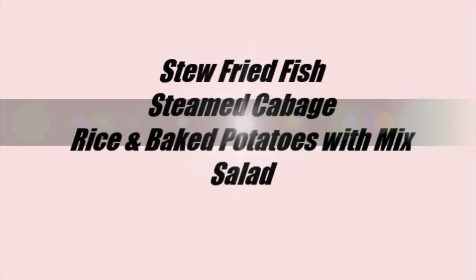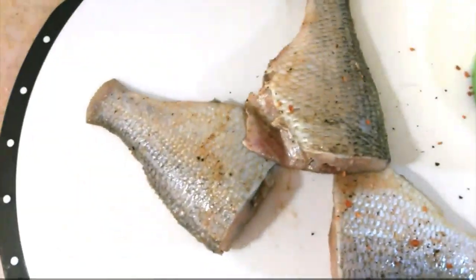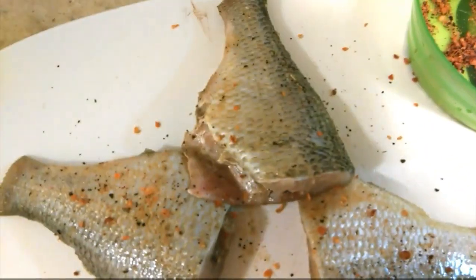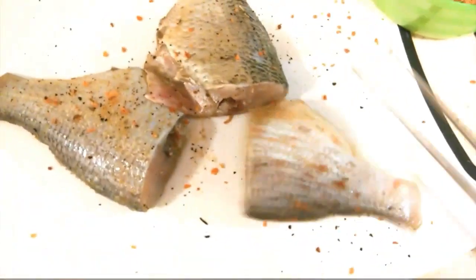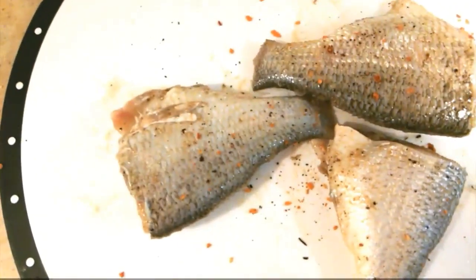Hey friends! On today's menu we have stewed fried fish, steamed cabbage, rice, baked potato, and mixed salad. I'm going to season my fish on both sides with a little seasoning salt, and some herbs and spices from my cupboard — you can use whichever you prefer or combine them like I did.